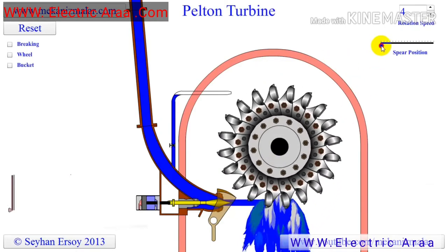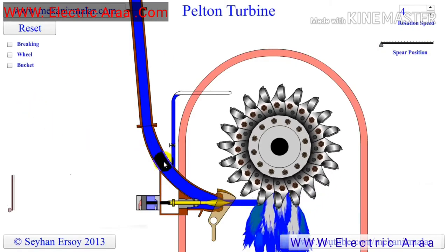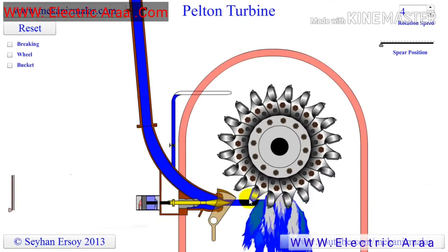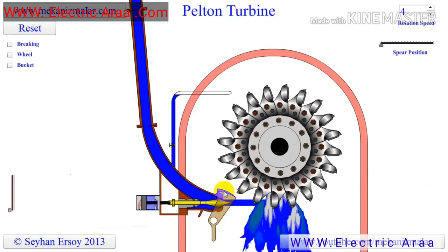The Pelton turbine converts the potential energy in water to kinetic energy in the nozzle. Therefore they are impulse type turbines, in which the water strikes the turbine blades with high velocity. For example, for a water head of 1000 meters, the jet velocity coming from the nozzle could be 135 meters per second.